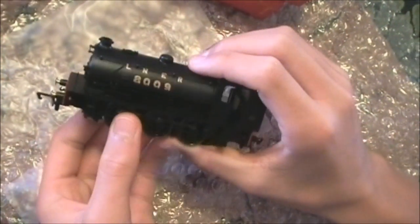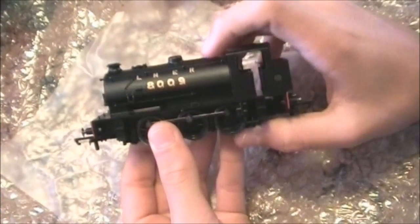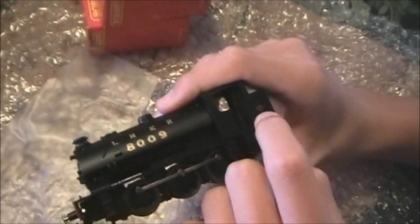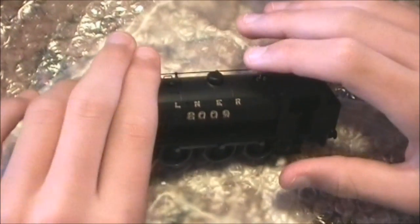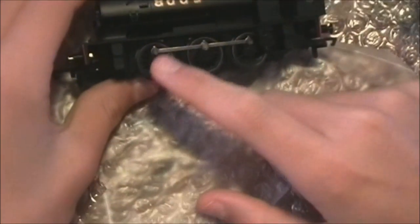She's in LNER livery but in black. There's the builder's plate — I imagine that would be Doncaster, can't actually see, it's too small. Should get a magnifying glass. But it's great detail. The bodywork is so crisp and it's shiny almost, which is unusual for black. As we can see it's an 0-6-0.